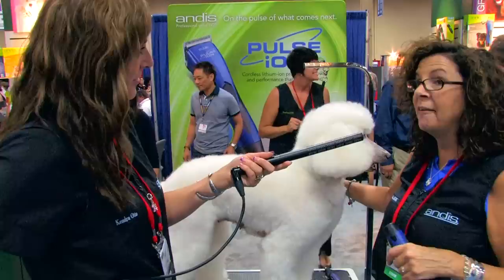So we're going to introduce Michelle Evans — she's going to show you how to do the toenails and how to dremel them, and finish off that foot and make it look really nice.